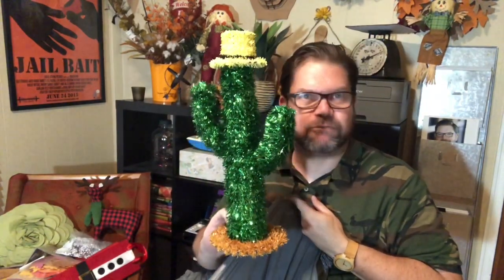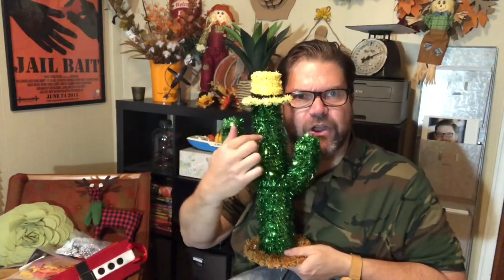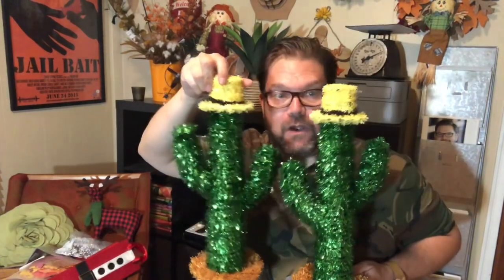So here's the first thing I got — a little Christmas tree cactus thing. It's actually kind of cute. I feel like you could probably spray paint this white, right, and then put a nose and a carrot and make it like a snowman cactus — I guess it would be a cactus man. I don't hate it. I don't think I really needed two of them, but it could be Mr. and Mrs. Claus, or Mr. and Mr. Snow Cactus something.